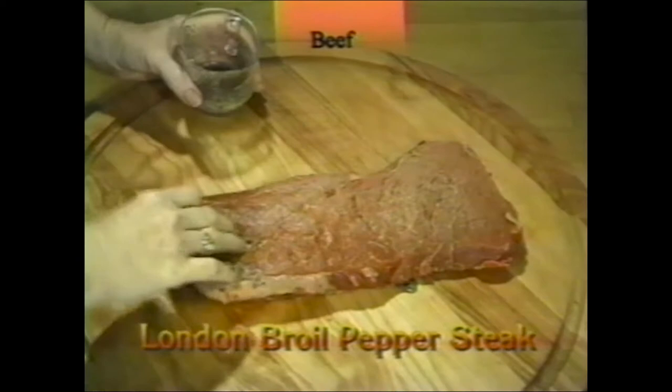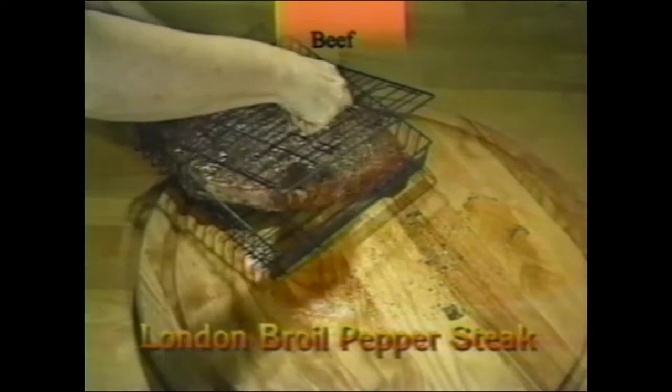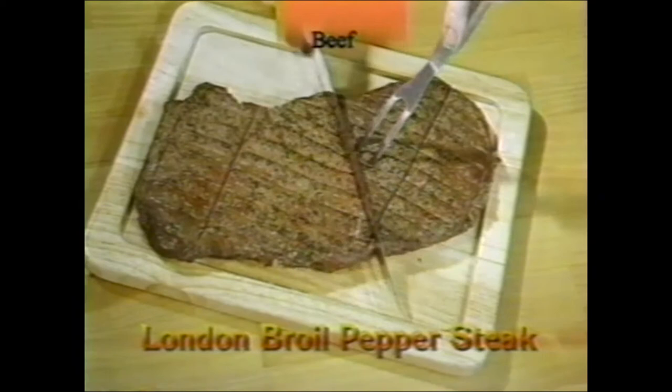Marinate with olive oil, pepper, and salt, then place in the flat standard basket and cook medium-rare. You can sear it with the pause to sear feature to help lock in the flavor. Sliced, it makes a wonderful dinner.